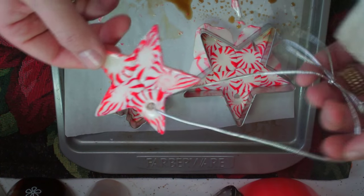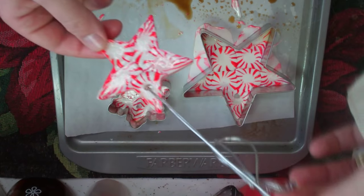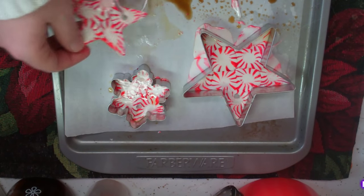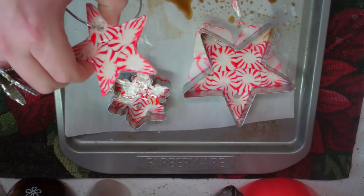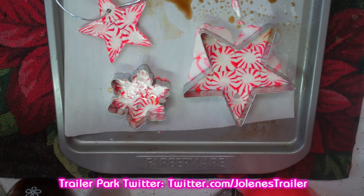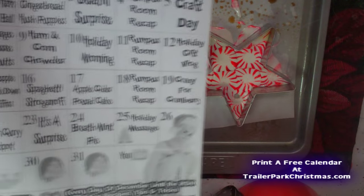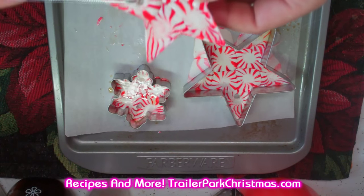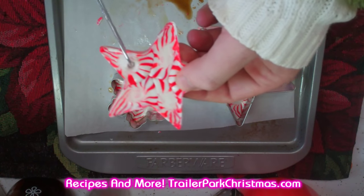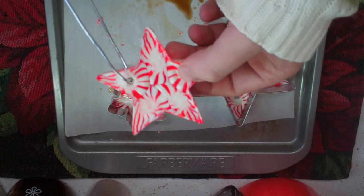That was really simple and didn't take any time at all. If you do it with kids, just make sure that they're safe. That's gonna look pretty on my Christmas tree! If you get a chance to make one, go ahead and send me pictures at jolene.sugarbaker@gmail.com. Don't forget to follow the trailer park on Twitter — I'm JoleneTrailer there. Download the free calendar at TrailerParkChristmas.com, because we're doing a recipe or a craft every day until the 25th. Tomorrow is chocolate cherry bread — that sounds really great and makes a great gift too! I love spending the holidays with you all. Don't forget to hit that big old subscribe button and tell your friends about Trailer Park Christmas 2015. I'll see you back tomorrow — I love you, bye bye!